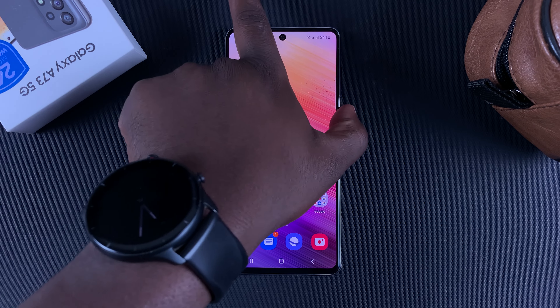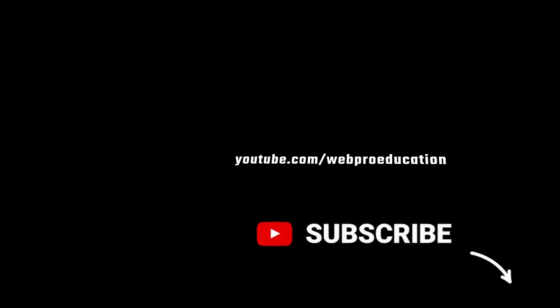Cancel for now, and that's it. That's how to set up your fingerprint on the Galaxy A73 5G. Thanks for watching and good luck.